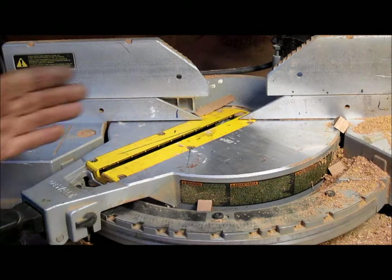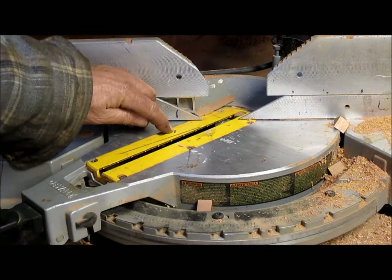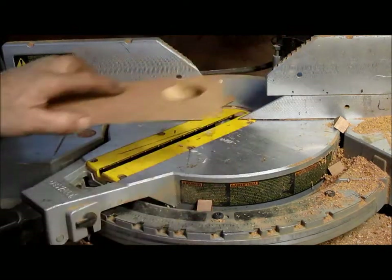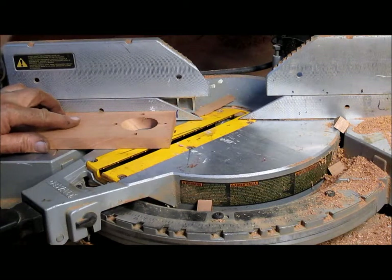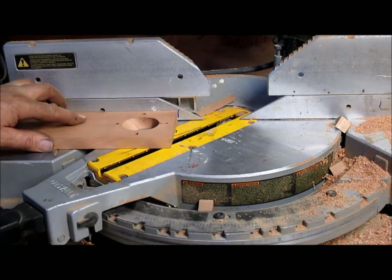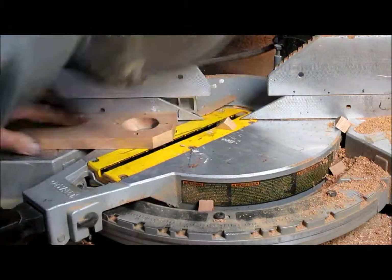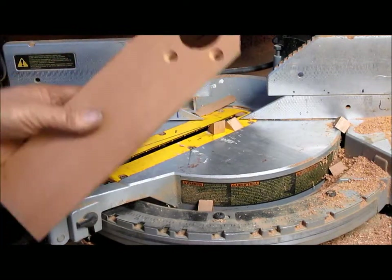We've got the chop saw set at 45 degrees. I put just the slightest bit of a mark right there, and we're going to come in, take our wooden platforms, ride that right up against the line, turn it over, and we're taking that back edge off.